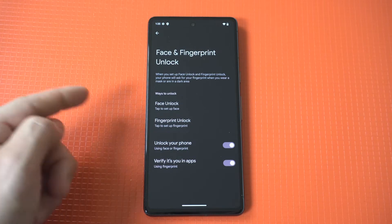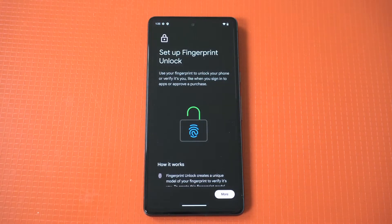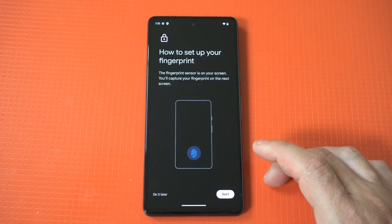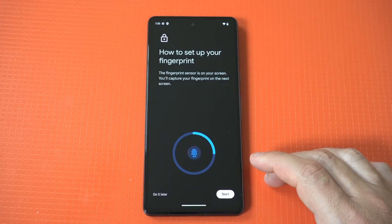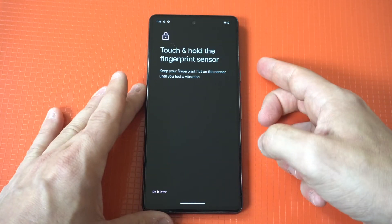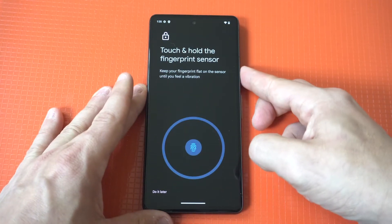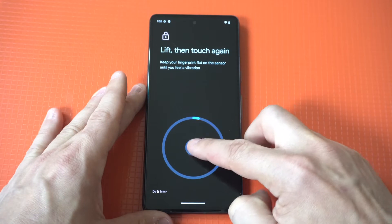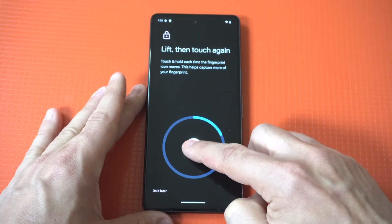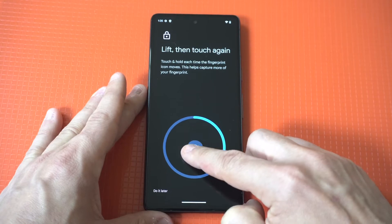Once you get into this section, hit Agree and then you're gonna see the fingerprint option. As soon as you get in here you've got to hit Agree once more and then you can start using whatever finger you want to start with. The cool thing is you can set up multiple fingerprints, which I recommend, because you might use one finger and then your thumb, etc. You just want to tap down on it as many times as it takes.